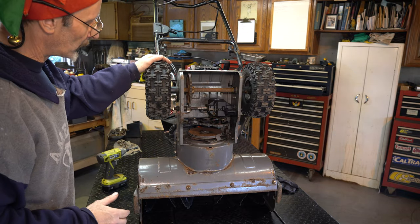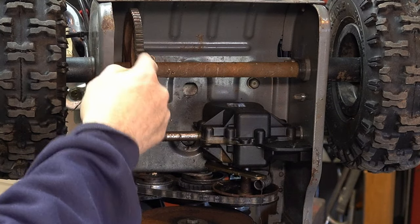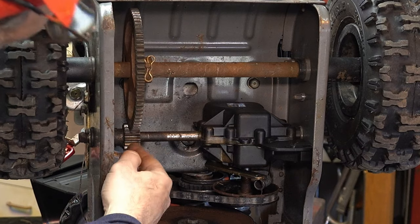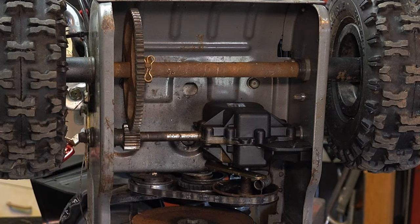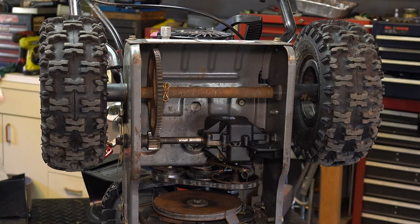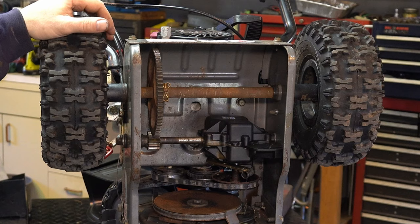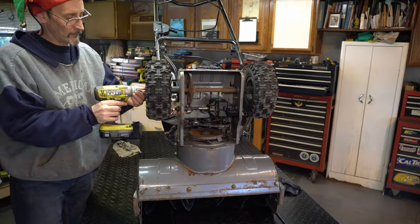There's no cover on this — it's a closed sealed transmission, very much like a lawnmower transmission. There are some things we can do: we're going to lubricate all these different areas, put a little grease on the gear, then spray it with some chain wax. Let's take the tires off, get to the axles, make sure they're clean, and we're going to treat the tires with some stop-leak.